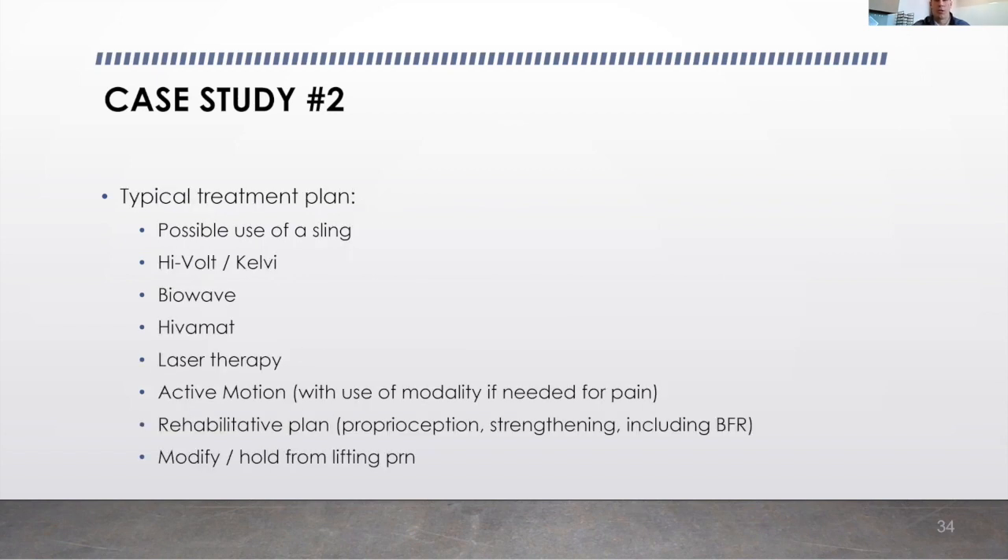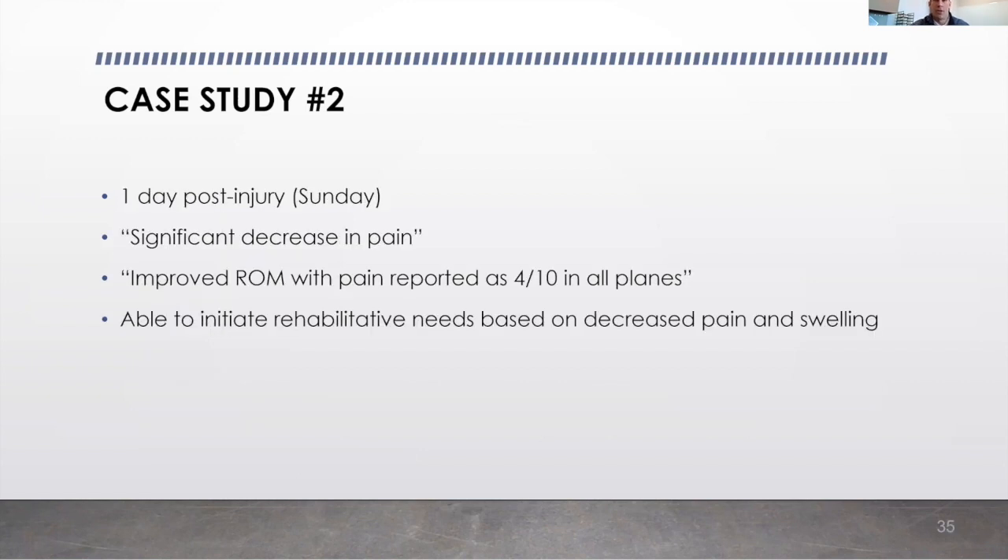On Sunday, coming off the injury, he reported a significant decrease in pain, improved range of motion through all planes, and reported pain levels of 4 out of 10. Initially the day before on Saturday, he was reporting pain upwards of 7 or 8 out of 10 based on either flexion or abduction. Due to his decrease in pain levels on Sunday, we were able to initiate his rehabilitative care plan.